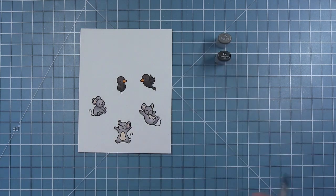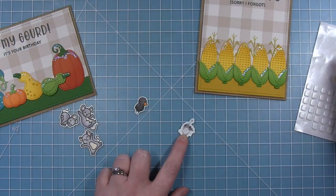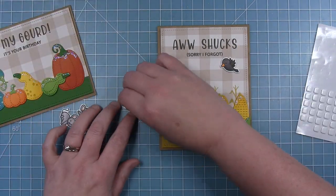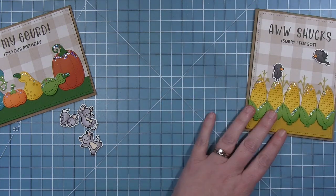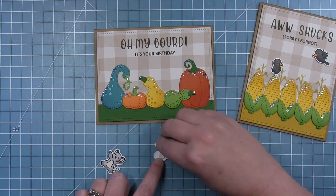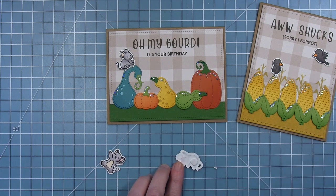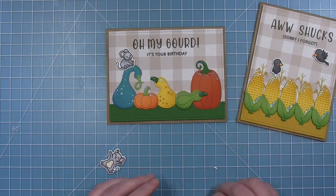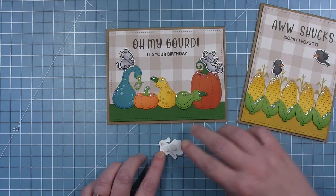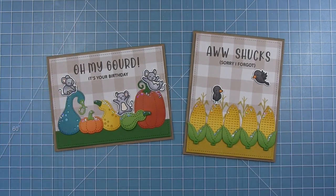Once all of these are colored I'll use the coordinating dies and cut them all out. Now I can add them to the cards — the crows go on the corn card, with one flying crow and one standing on the tippy top of a corn cob. For the mice: one is hanging out on top of a really tall gourd like he climbed up there, one looks like he's about to slide off a big pumpkin, and the little 'yay' mouse sits perfectly on the arch of a gourd like he's really happy to be there.